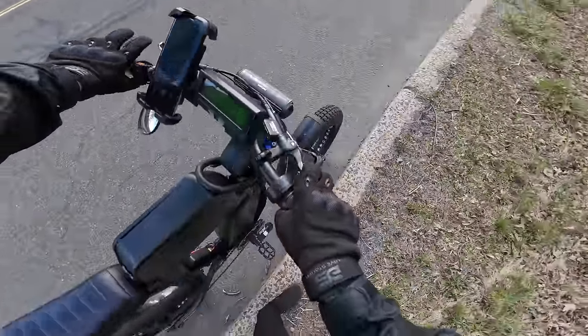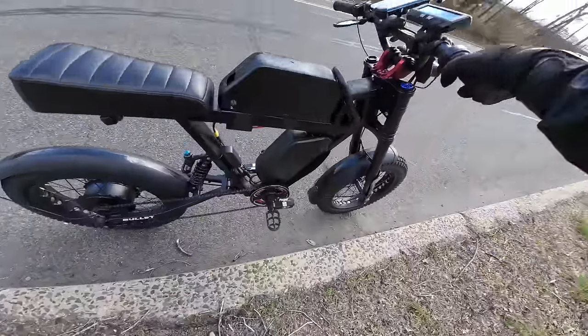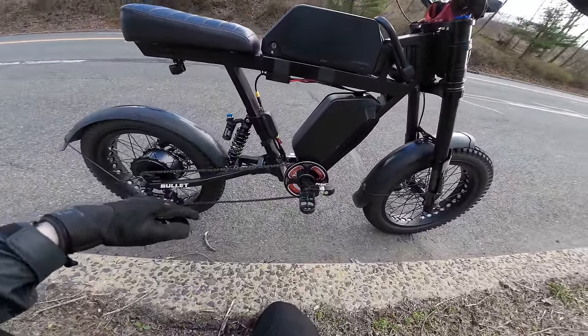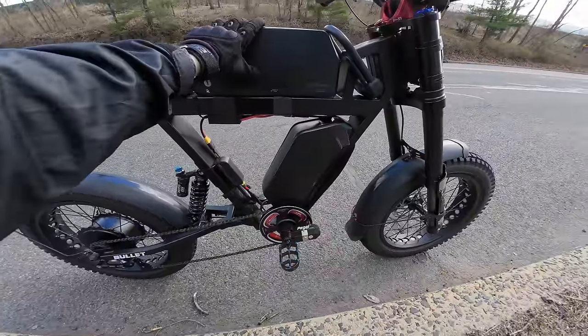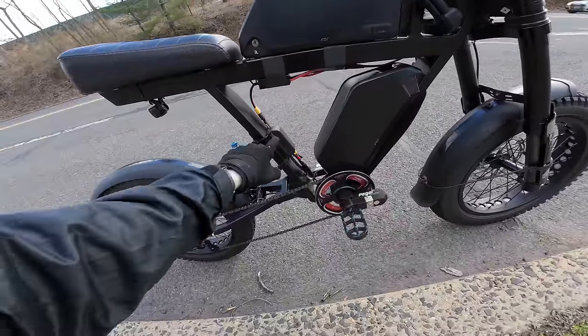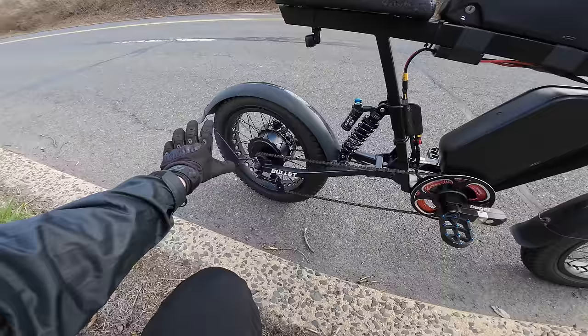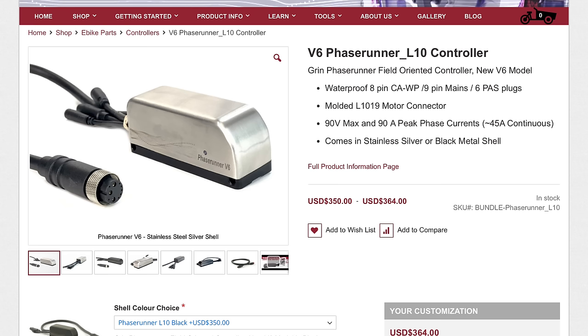So on this build, I upgraded this to 72 volts. This was just a 750-watt, 48-volt bike when I got it, but I upgraded the batteries to 72 volts and I used a Grin Technologies Phase Runner controller to hook them up to the motor. And this controller is easily one of the best in the market if you want to build or upgrade a bike.